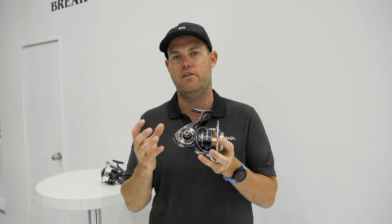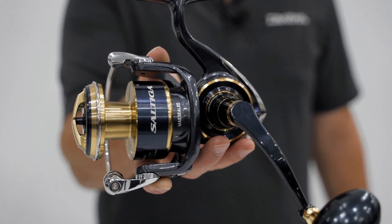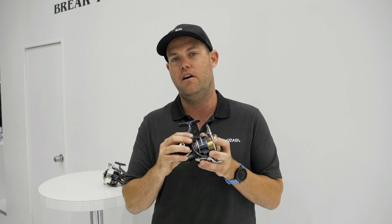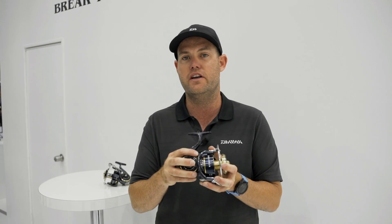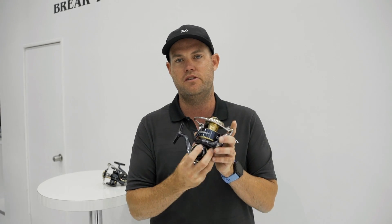The other major difference is you've got your aluminium air rotor. The previous model Saltiga had the Xion air rotor. This rotor is over twice the strength of the Saltiga 15 and it's stronger than the old Z series Saltiga — so super rigid and super strong.